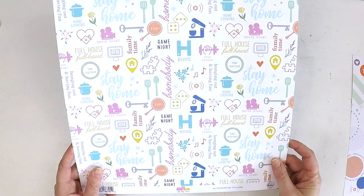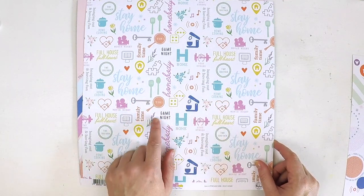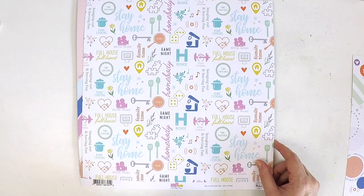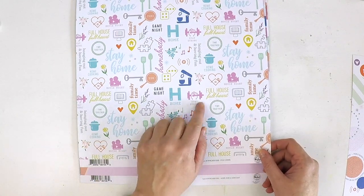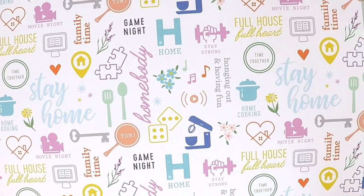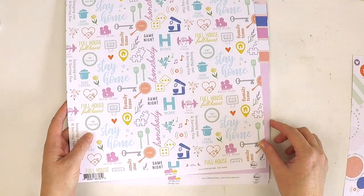This one here is gorgeous and colourful. It has a bit of a cooking theme — home cooking, movie night, stay home. It's got puzzle pieces, a cute little Pinterest sign with a house in it, stay home, dice, music, stay strong, full house, full hearts — absolutely beautiful in all the colours of this collection. And on the back of that is gorgeous light blue crisscross. That piece is called Stay Home.